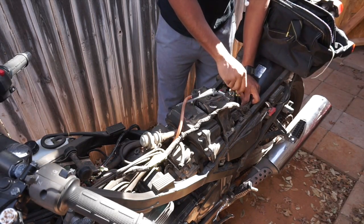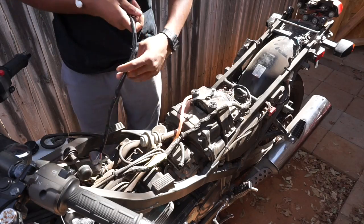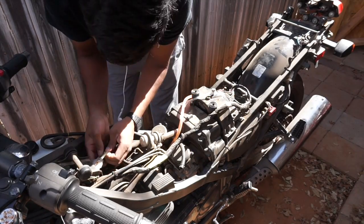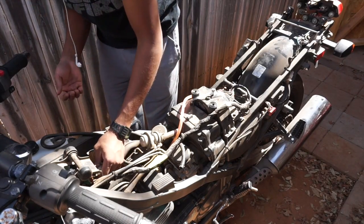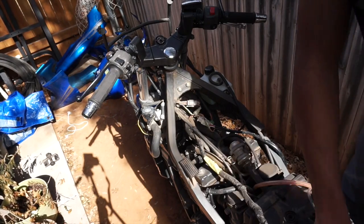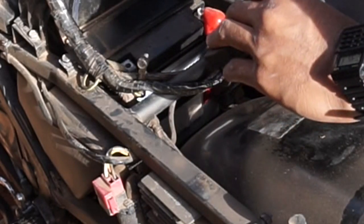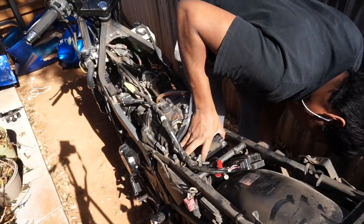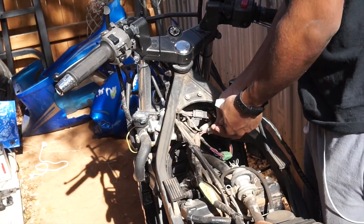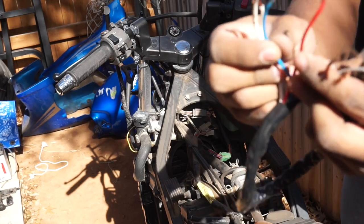Go ahead and disconnect the negative terminal just in case. So this is the part where everything got detached — there's a quick disconnect right here and also a little connector for a brown wire. I have no clue what all these do, so I'm gonna go ahead and remove the battery. This is the piece that's damaged — we're probably gonna need a new one, or I can just go ahead and solder these wires back to where they're supposed to go.